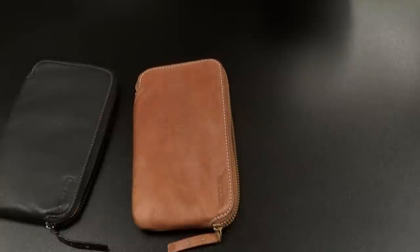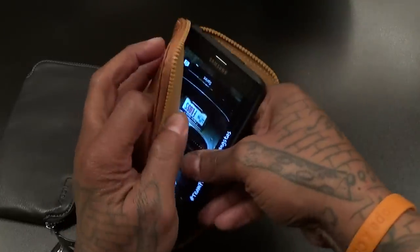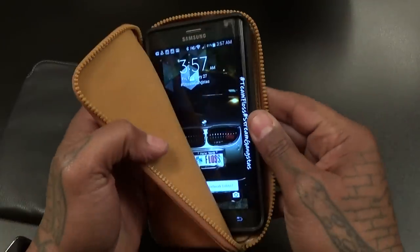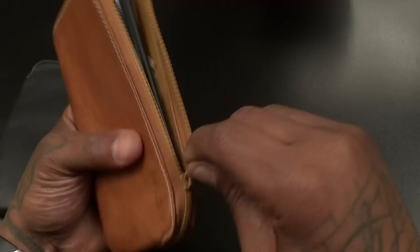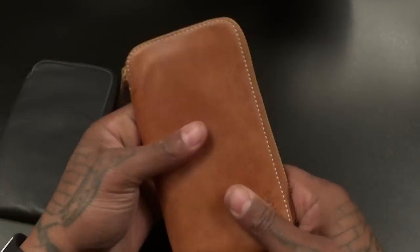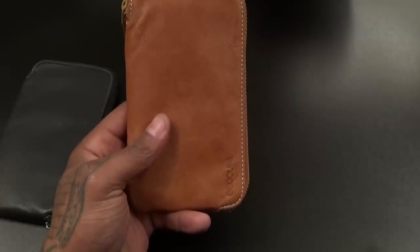For the Galaxy Note heads out there, let's grab a Galaxy Note Edge with a case on it and see if we can put it in. You can actually fit the Galaxy Note Edge in here with the case on — it's a little tight but you can do it. So even though it's advertised as an iPhone 6 Plus wallet, it's pretty much just a nice leather phone wallet.